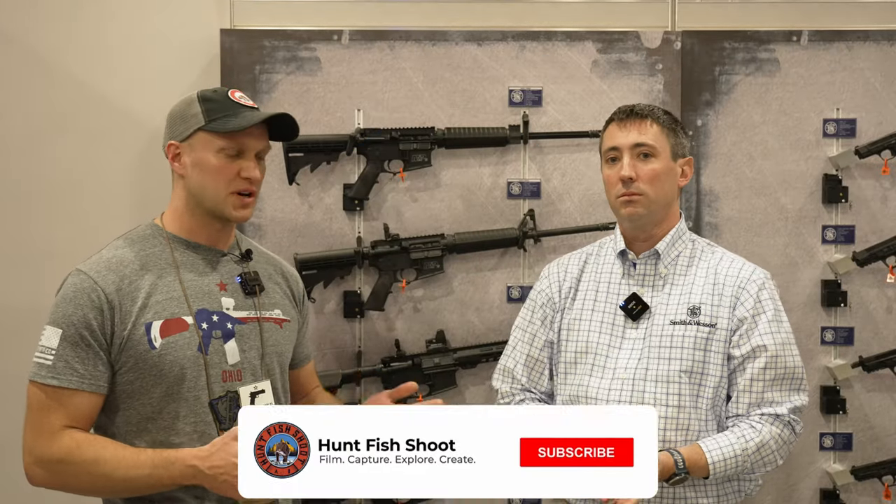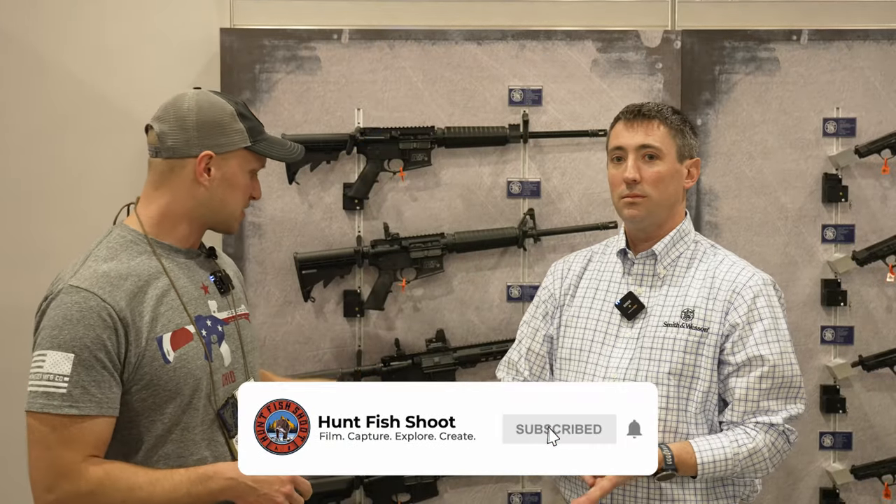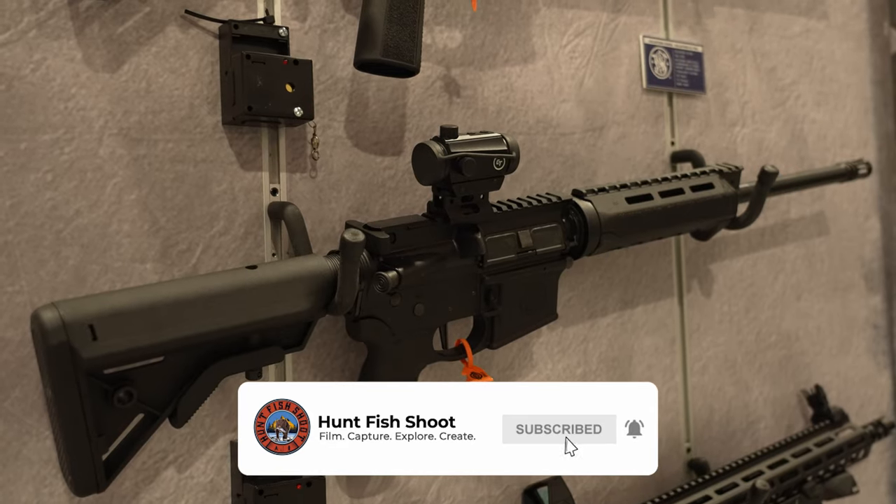SHOT Show 2022. We're here with Corey from Smith & Wesson. He's going to explain to us a little bit about the Volunteer Series. My pleasure.